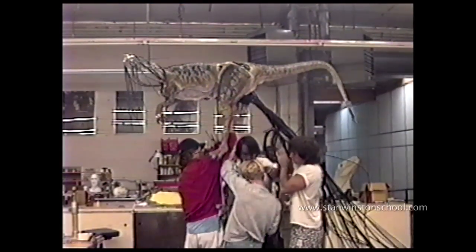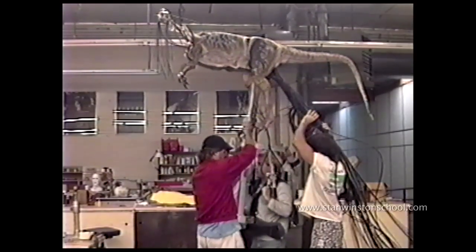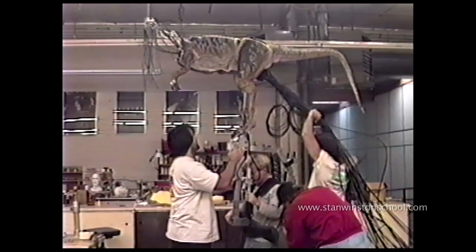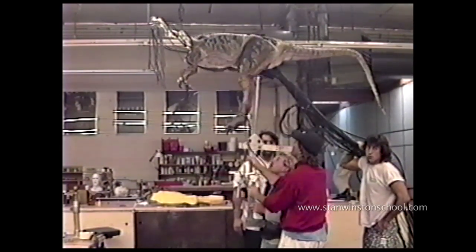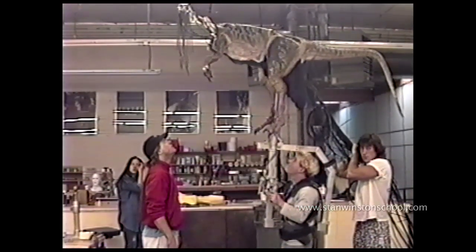Mark Dranko is in the back helping out. Shane's putting on the rig. I'm in the red sweatshirt and Rich Hogan is there helping us lift. We're going to see what kind of issues we have with momentum and inertia as the creature tries to walk. The bundle of cables coming out of his back go to controllers, and those have to travel with the Spitter as he walks across the scene.